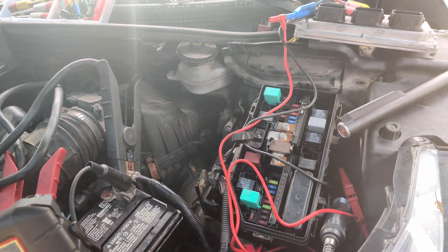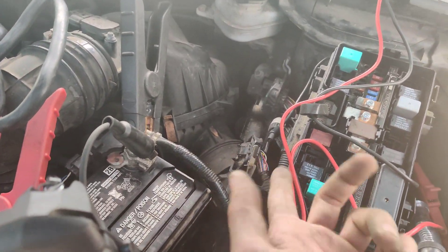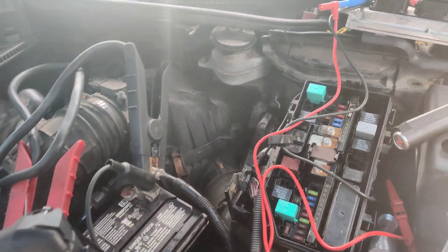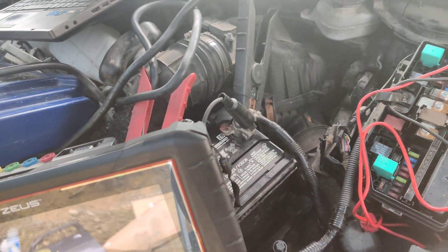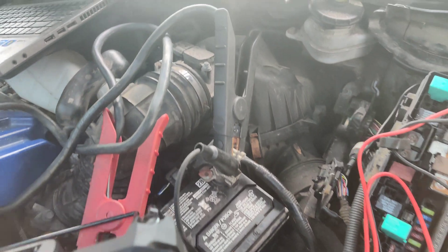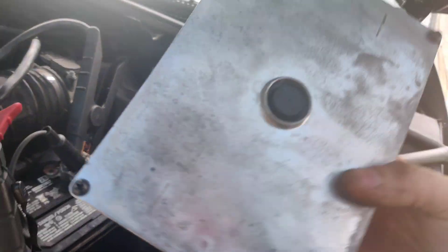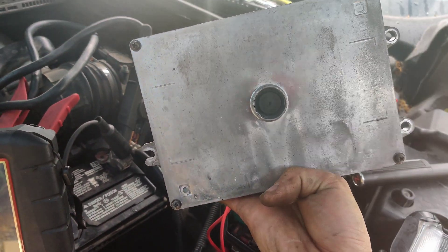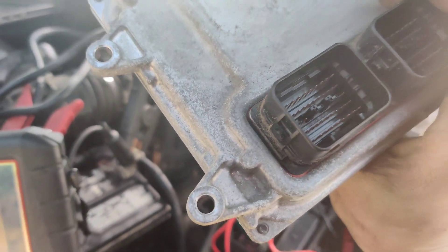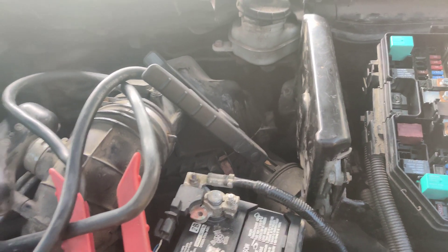I also hooked up my Zeus scanner — I had the yellow lead on power and the black lead going to the red wire, and it wasn't even trying to ground it. So I'm pretty sure they fried the PCM. I wonder if we could open it — I'm going to try to take the screws off the back and see if maybe it just burned up a trace and we can fix it.